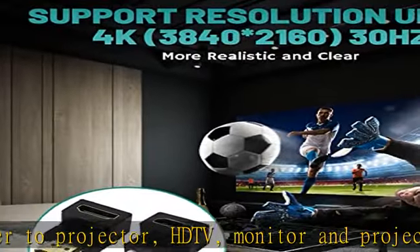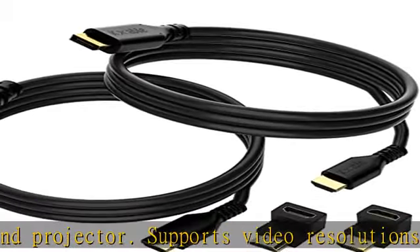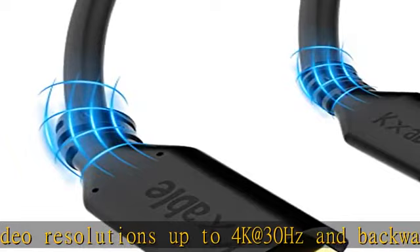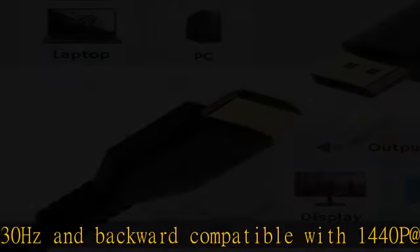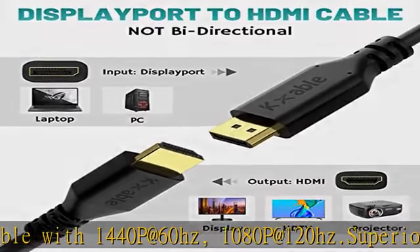24K gold-plated connectors and multi-layer shielding are adopted to transmit high-quality video, free from signal interference. High-quality pure copper wires increase wire life. The reinforced strain relief and soft PVC jacket give this cable excellent texture. Just plug and play.